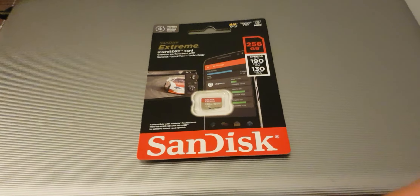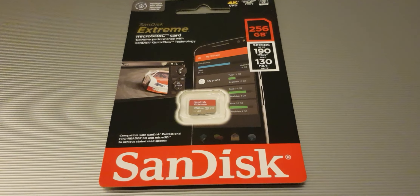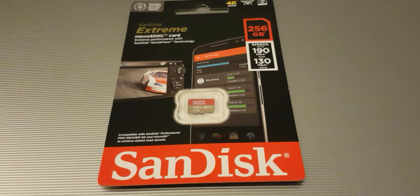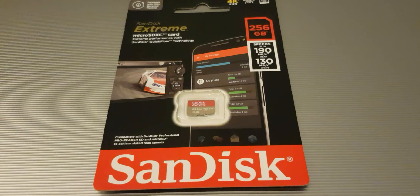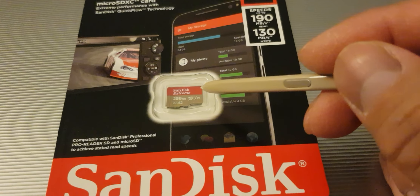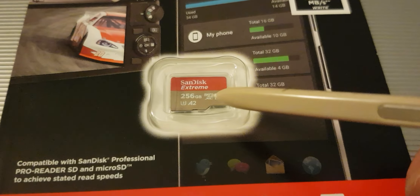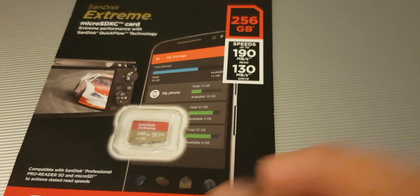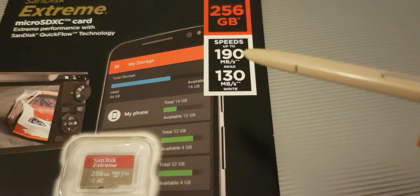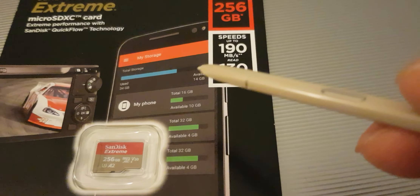Hi, for today's video we will have a closer look at the SanDisk Xtreme micro SD card with 256 GB of memory. We will also give it a quick overview. As you can see it's showing this red and brown color. And it has this A2 logo which is for faster uploads. On this side you will see 190 for the read and 130 for write, which is for 4K videos.